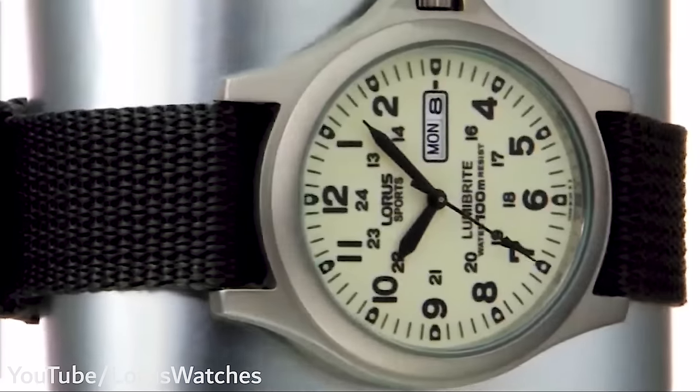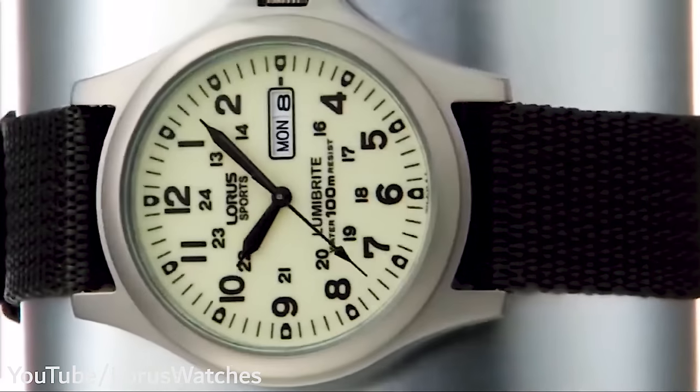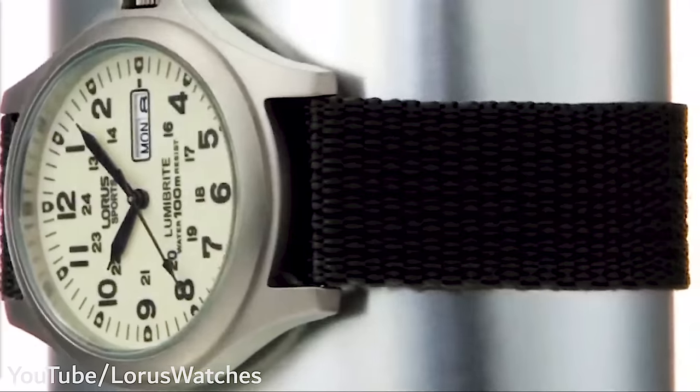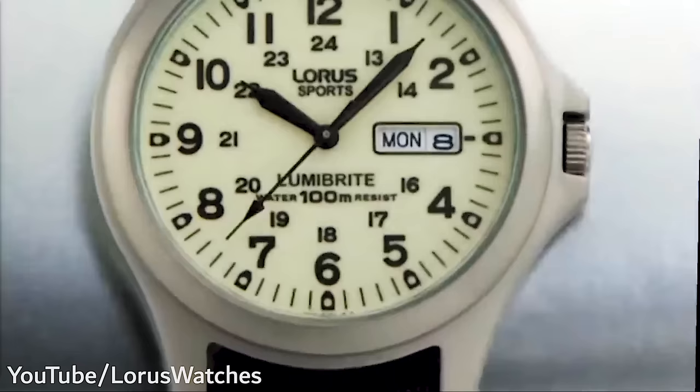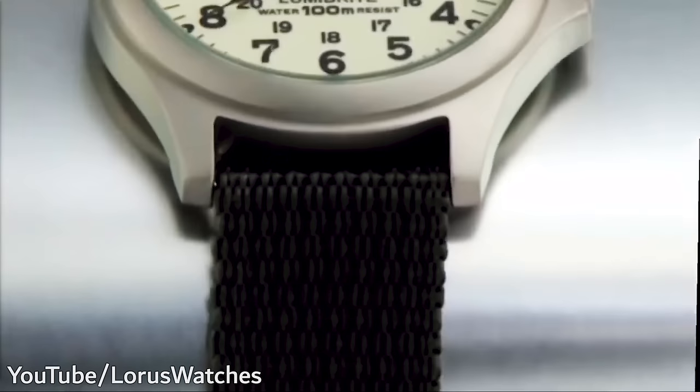Something to note about the appearance is that there is another Lorus field watch that looks really similar to this one — the RX-F418X7. That one does feature very good water resistance, but it comes with a slightly different case construction. That one, I believe, is constructed of stainless steel, though it's listed in some places as resin. If you want this titanium one, which I definitely recommend, I'll link to this specific one in the description.